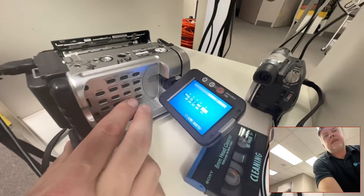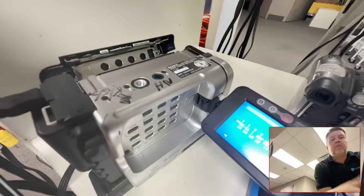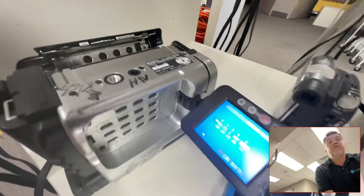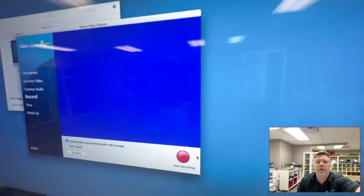So this particular tape — hit play — it is upside down obviously because of the way loading works on this camera, but it clearly has stuff written on it and you're not seeing a picture. There's no picture coming up.